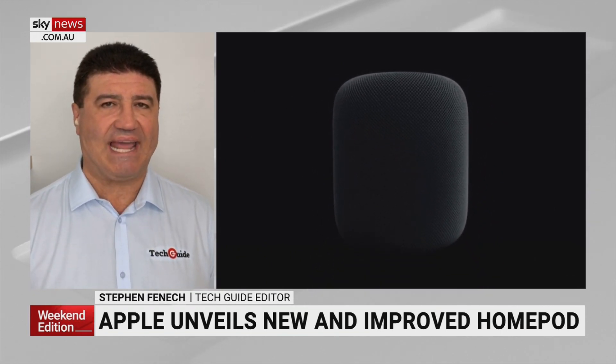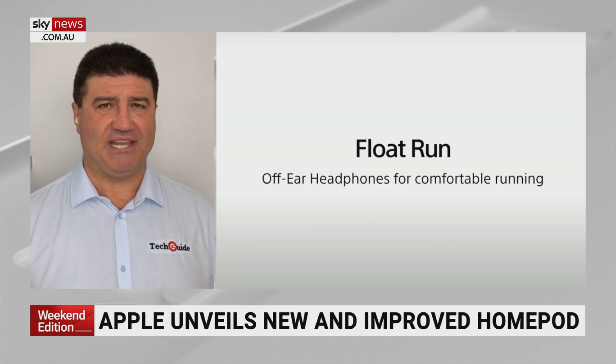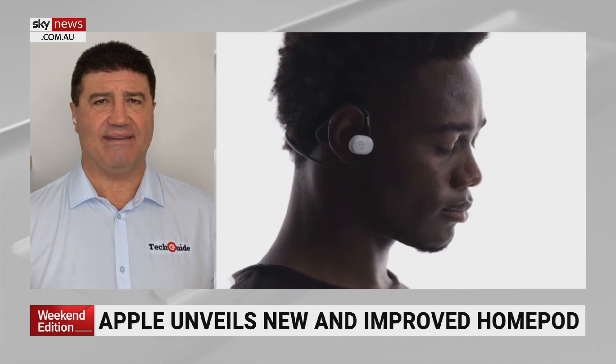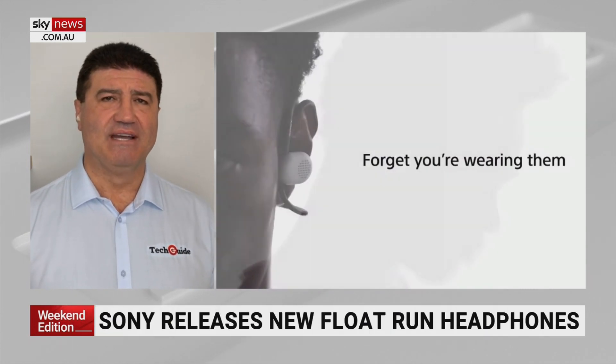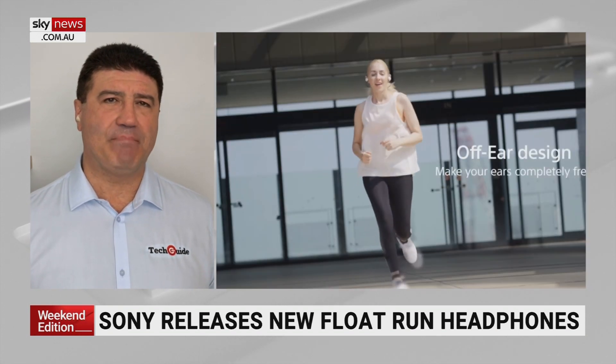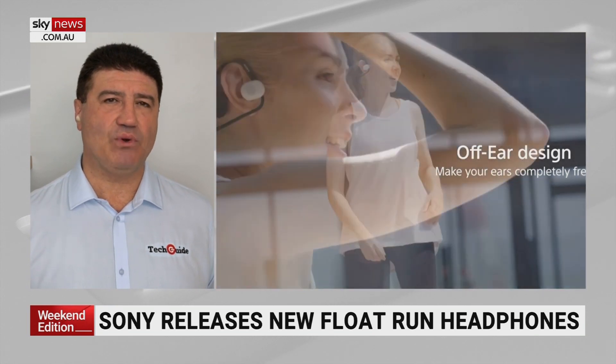Rather than going into your ear canal — and if you've ever put your headphones in while on a run or a walk, you can hear your footsteps and everything echoing through your head — Sony have created this where the actual earphone floats above your ear. There's a flexible neck band that keeps it there.